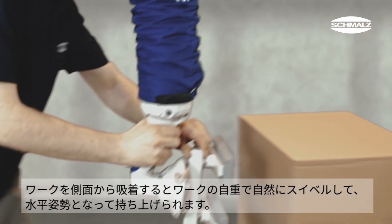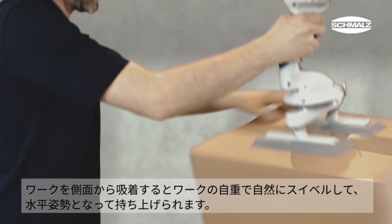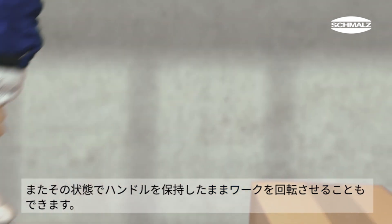Workpieces which are gripped from the vertical side automatically swing into the horizontal position as they are lifted. From there they can be rotated horizontally. This simplifies handling processes.